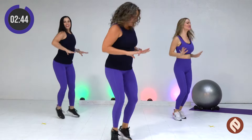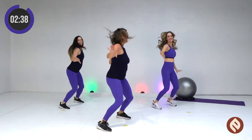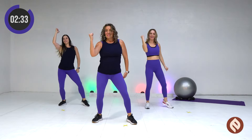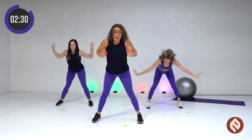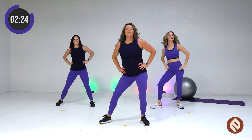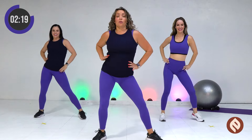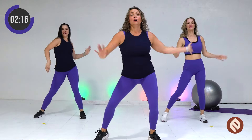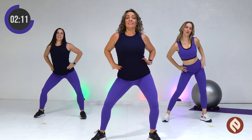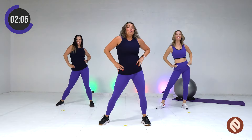One, two, three. Repeat. Two. Arms out. Two. Yeah. Burn. Second time through. Two. Remember, we're going to cross our arms. Here we go. Cross, cross, open, side, side, round, around. This is one more repeat. Cross, open, side, around.